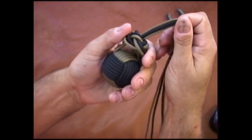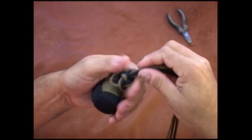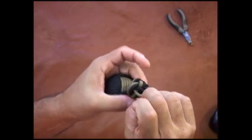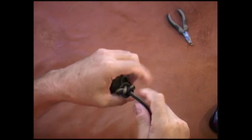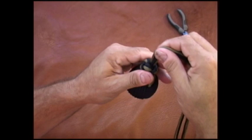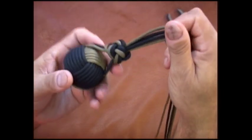Then we're going to go ahead and just shape this, kind of pull it a little bit snug. We'll take the slack out — just follow it around so it looks like this.